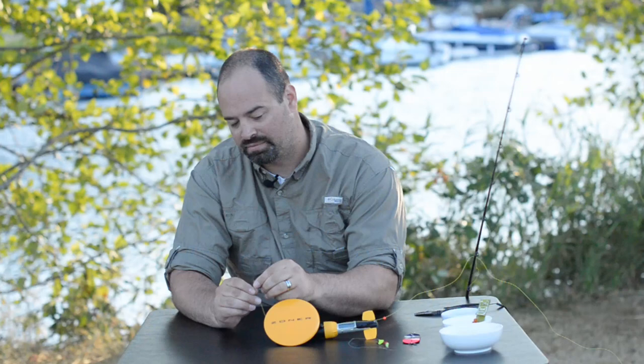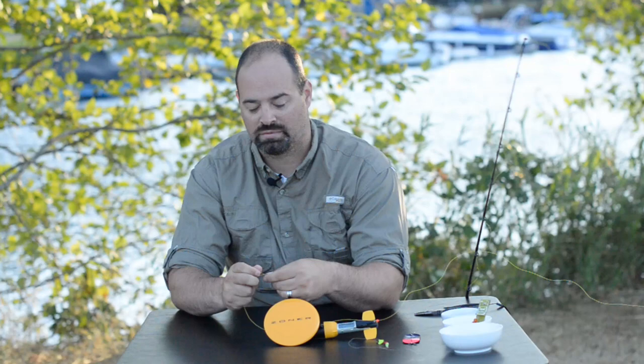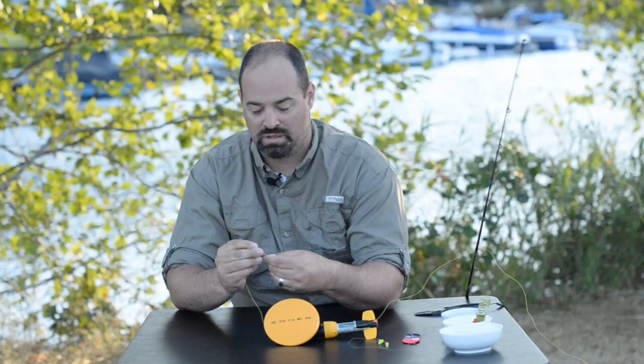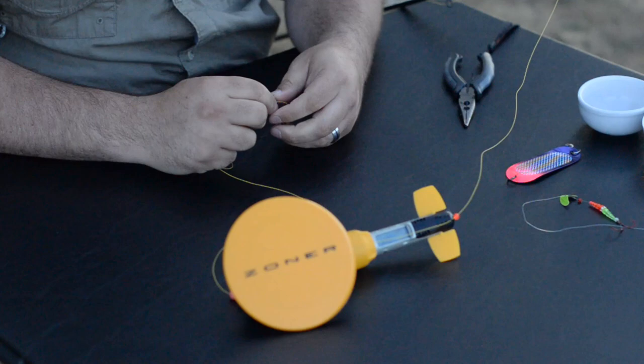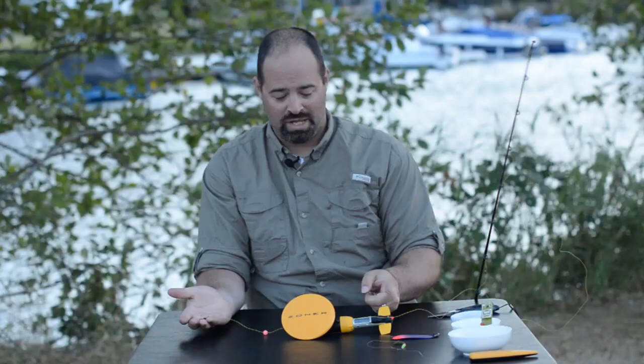Next thing you're going to do is tie a barrel swivel right off the back. I'm going to tie just a regular improved cinch knot — go around six times, come through. So I have the barrel swivel on there. Go ahead and pull your main line and you can kind of see how this is supposed to set up. So again, we have the bead on the front, line through the zoner, larger bead on the back, and then you have your swivel. The reason we're putting this bead back here is so when you pull the line, the swivel will hit the bead.